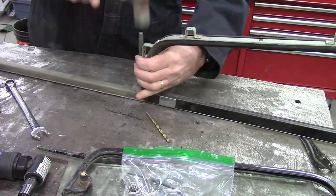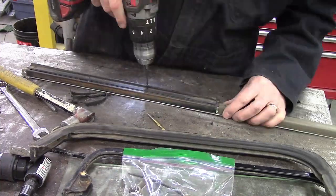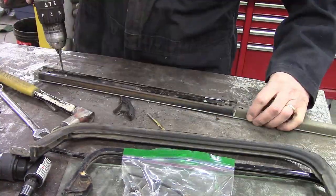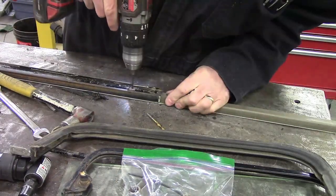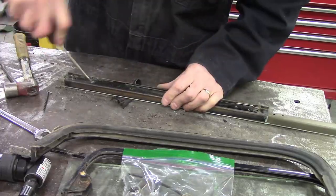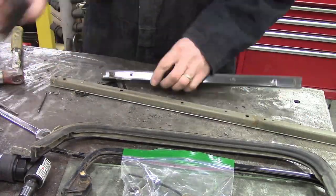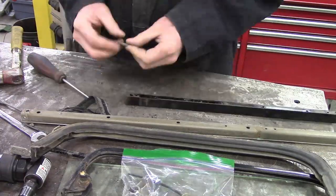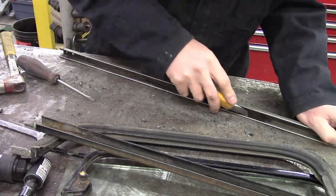I wasn't quite sure exactly when I would be getting back into this, so I ziplocked and tagged everything to remember where things are. Most of the rivets I just center punched and drilled out. They're eighth inch rivets. You get a kit of beat-em-with-a-hammer rivets to put it all together, and it works okay. I do have a tool for assembling it that I'll show you a bit later on.